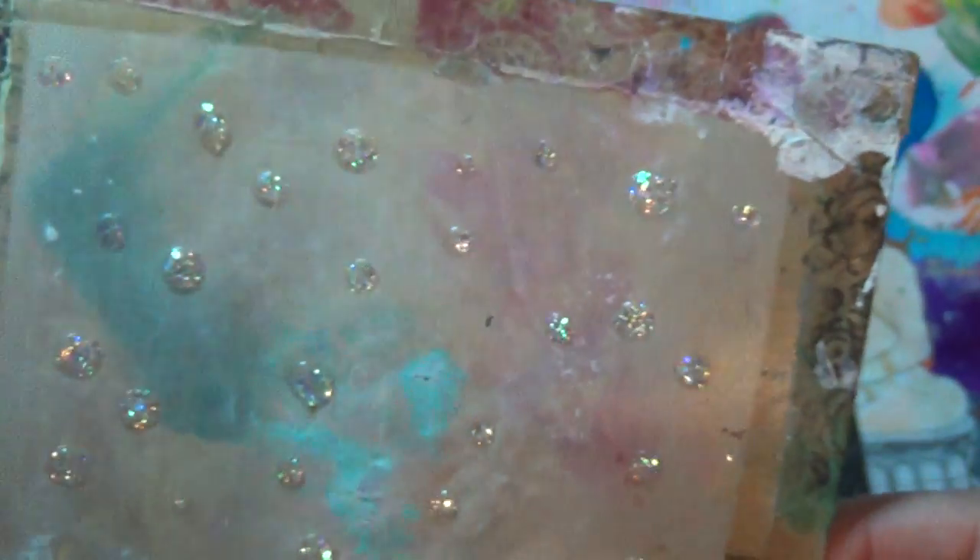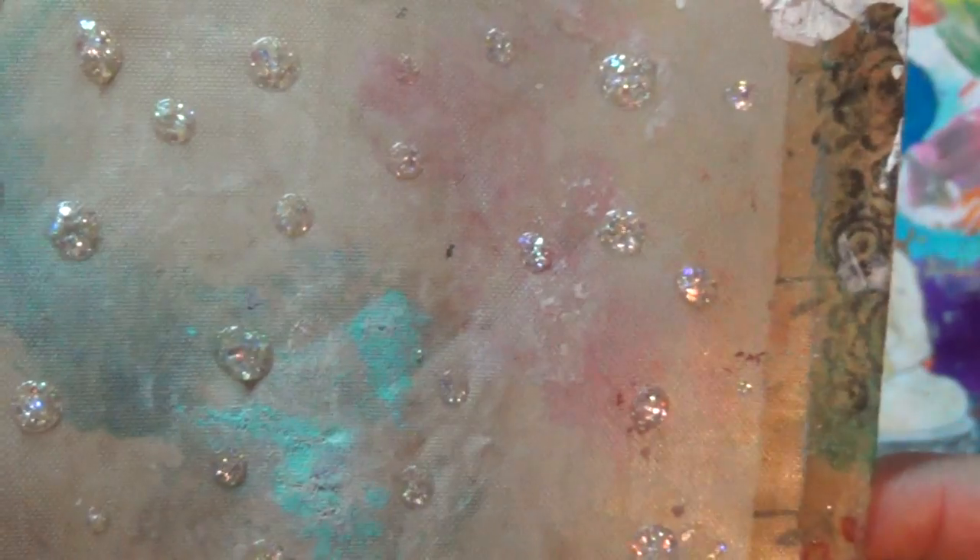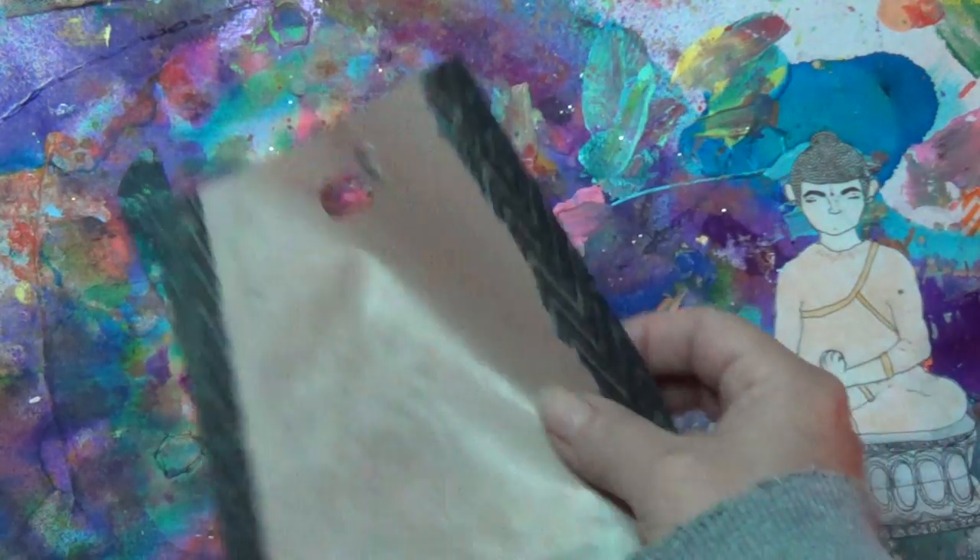They're all different shapes but they will be cute to use in cards or mixed media canvases or whatever you want. So, let's get making.